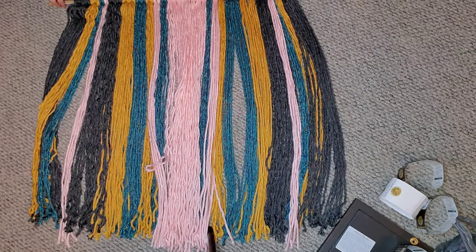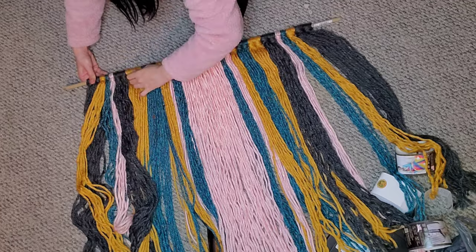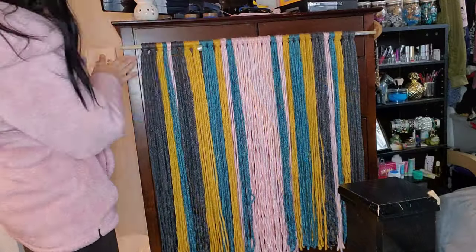Here it is all together, and now I'm just tightening all of the loops at the top to make sure they stay stable. Then we're going to hang it up and start cutting.